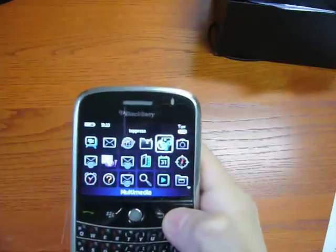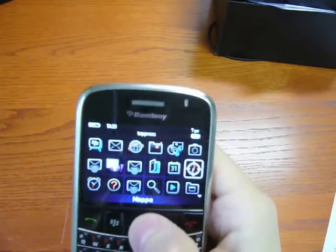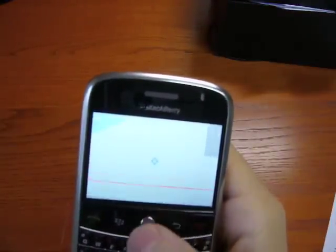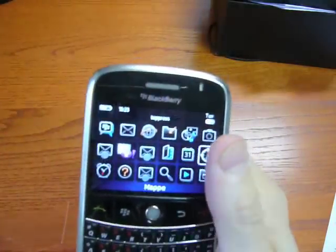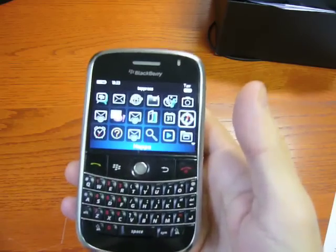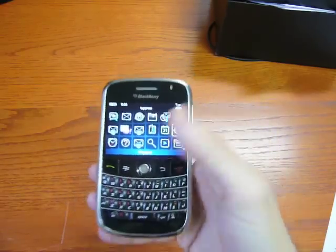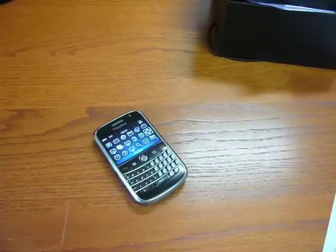On this phone, you also have Wi-Fi, as you can see from the icon, and GPS. In fact, you have the Maps application. It's coming to Italy with a price of 465 euros. That's all. For CellulareMagazine.it, I'm Emilio Vignapiano with the BlackBerry Bolt. Thank you.